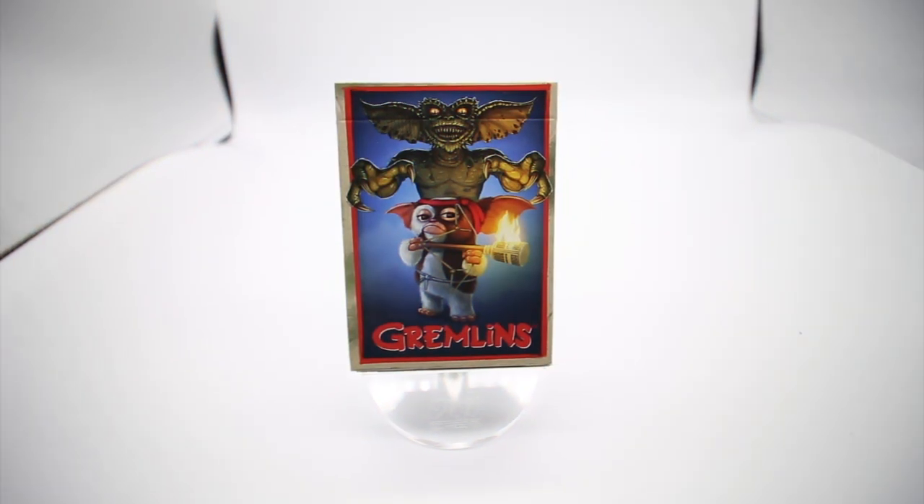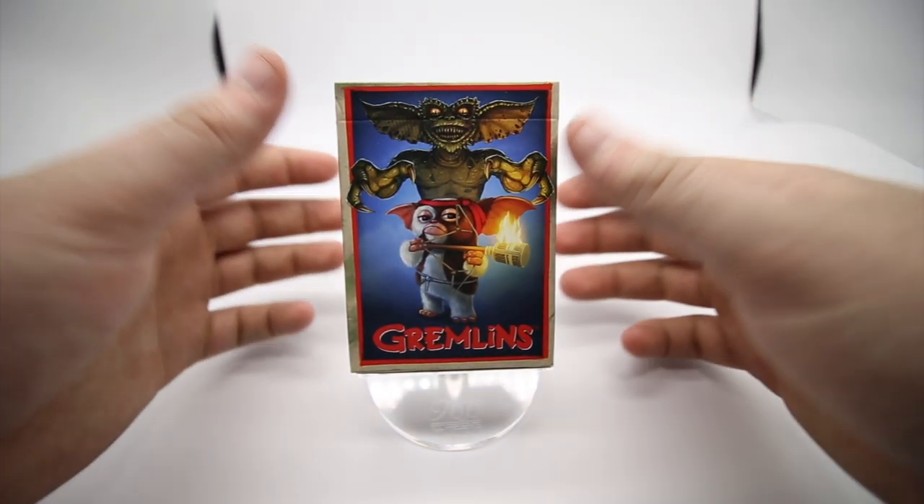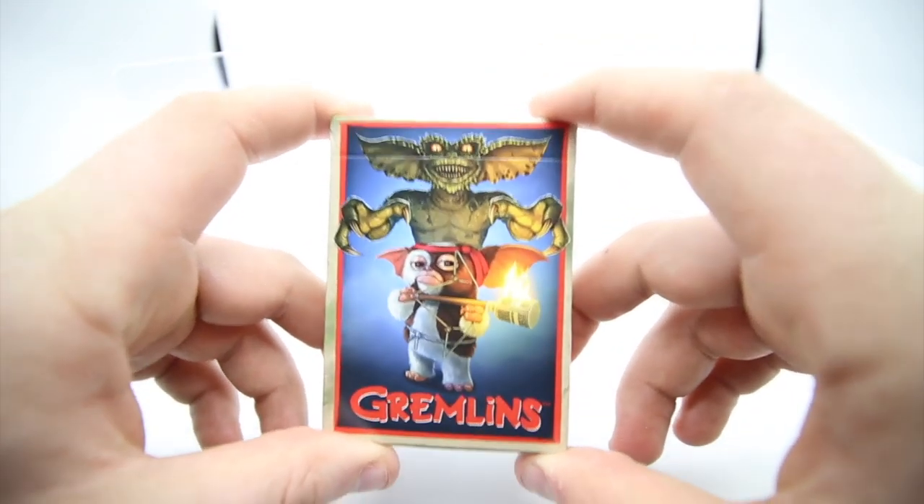Hey guys, welcome back. It's Cicardist and in today's video I'm reviewing the Gremlin playing cards. A little bit of information about this: on the actual website of Playing Card Decks it says 'don't feed after midnight, don't expose to bright lights.' They were produced in 2015. If you want to pick these up I'll leave a link in the description below for playingcarddecks.com and if you use the code 'thecardis11' you will save 11% on your order.